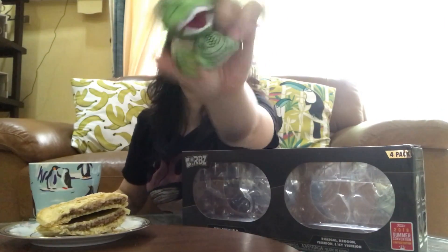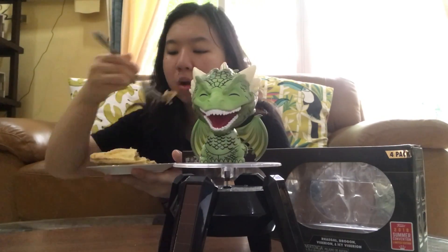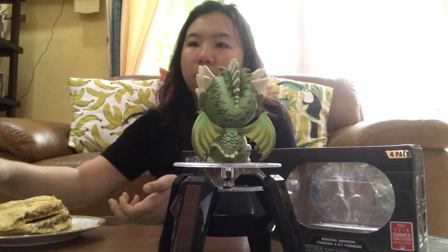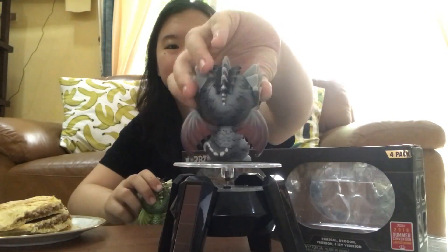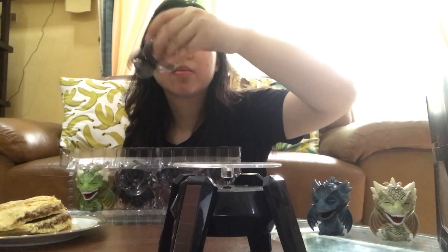My favorite Dorbs. So there isn't really much to say about these dragons aside from what I've already mentioned. So here, just enjoy the 360 view of them and me putting them back in the box.